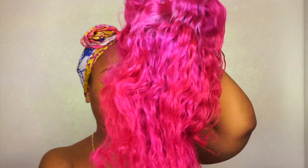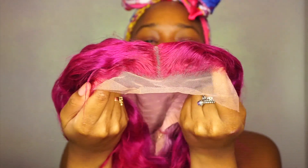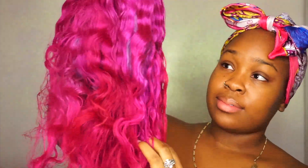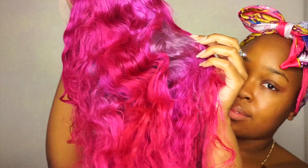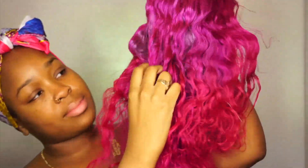And this is the wig, y'all. Oh my god, I absolutely love it. It's magenta — it has shades of magentas, purples, and some silvers in it. The hairline is plucked, everything is just perfect, the part is plucked perfectly. And it's a really nice deep wave unit. Absolutely love it.